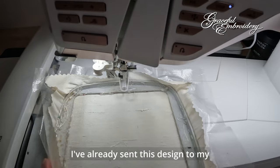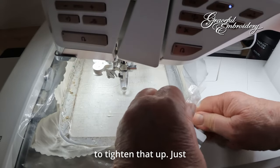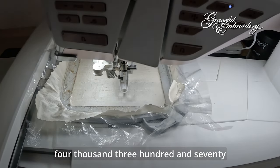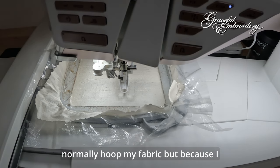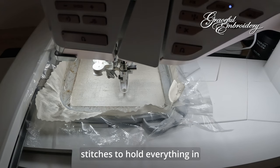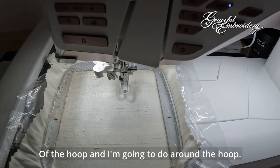We're going to attach — I've already sent this design to my machine. Just seeing the different light, a few wrinkles there, so I'm going to tighten that up. This is quite a small design: 4,370 stitches. Obviously we don't need any outlines, but because I don't normally hoop my fabric, and because I want everything to stay as good as possible, I'm going to do a box of fixing stitches. On my machine, these can be around the design or around the box, and I'm going to do around the hoop.